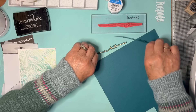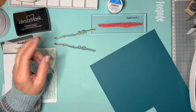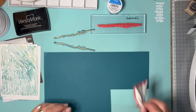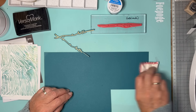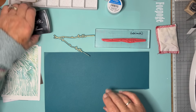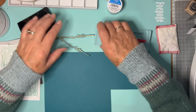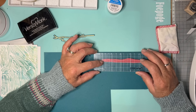First things first, I want to show you how I do this. On my piece of teal card I'm going to give it a bit of a wipe with my anti-static bag. Here's my stamp. I'm going to ink it up with Versamark and stamp. It doesn't matter which way up I do it really, I'm just going to put it here.